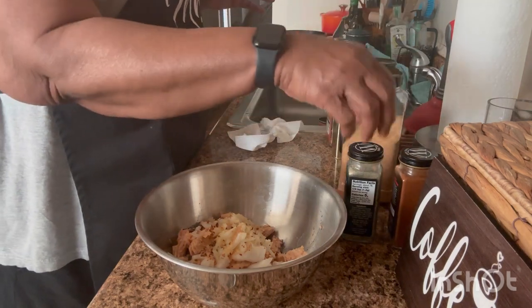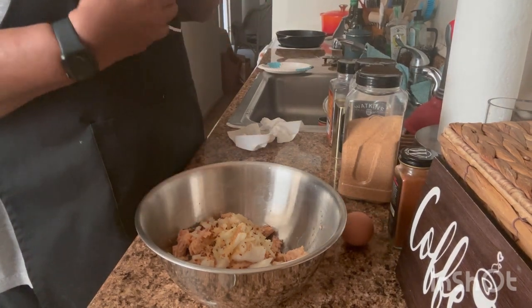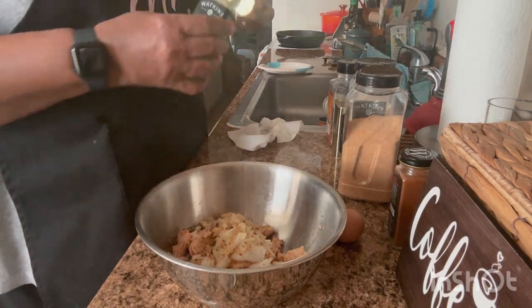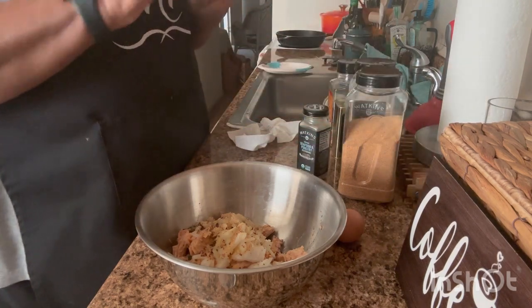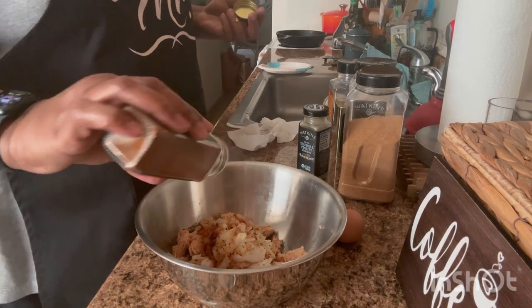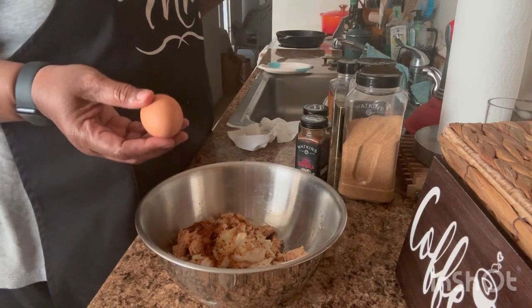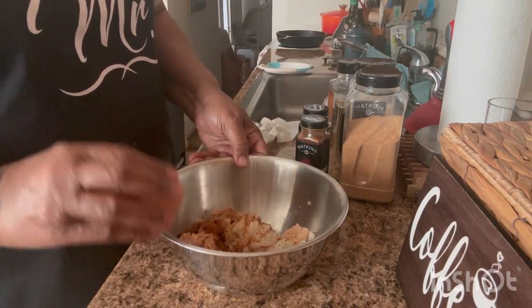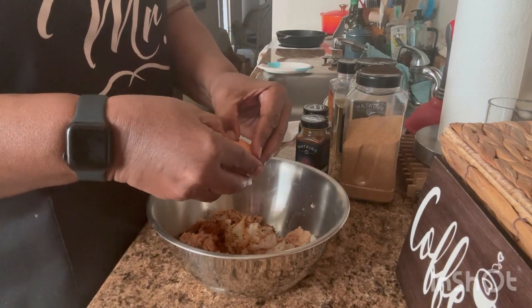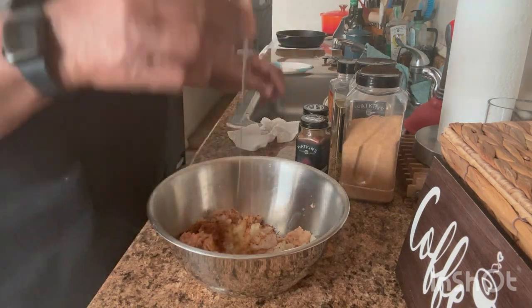A little onion powder for some flavor, a little garlic powder for more flavor, and then what I'm going to add is seafood seasoning from Watkins — hit me up if you're interested — and some smoked paprika. And then to this I'm going to add an egg. Get all that in there.